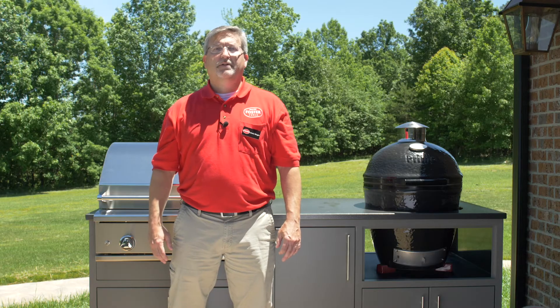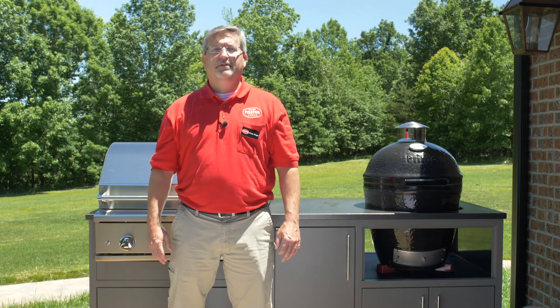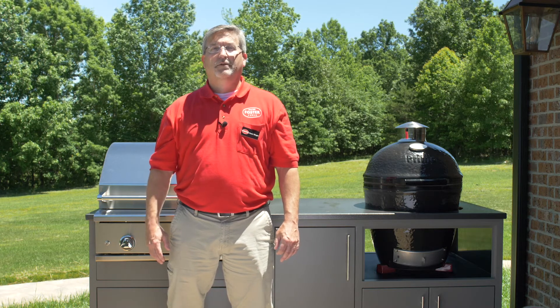I hope you find these safety tips to be helpful. If you ever have any questions about grilling or grilling safety, don't hesitate to contact Foster Fuels. Thank you.